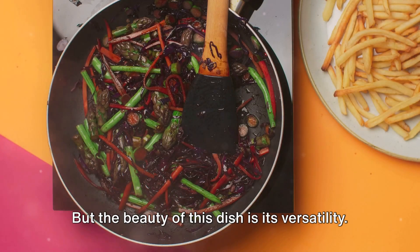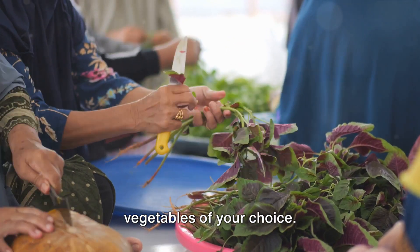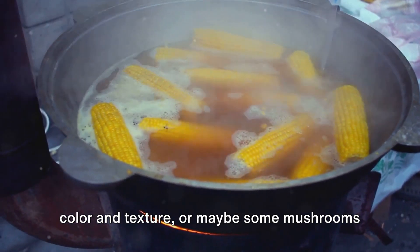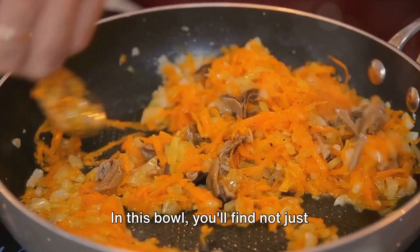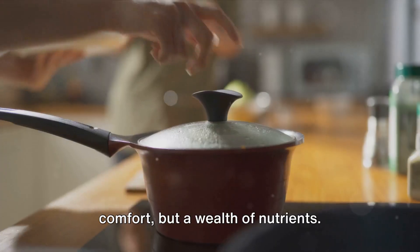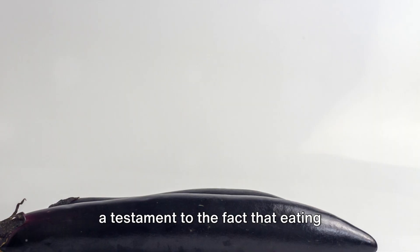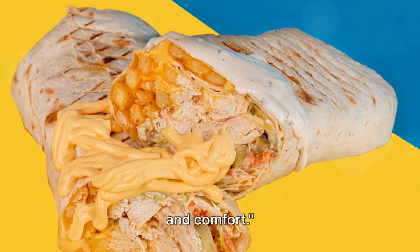But the beauty of this dish is its versatility. Feel free to experiment with other vegetables of your choice — perhaps some sweet corn for a pop of colour and texture, or maybe some mushrooms for a unique umami twist. In this bowl you'll find not just comfort, but a wealth of nutrients. It's a perfect blend of health and taste, a testament to the fact that eating healthy need not be boring or bland. Lugau with vegetables: a bowl of health and comfort.